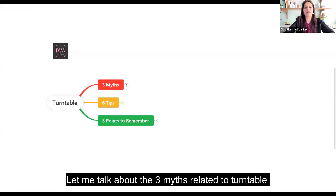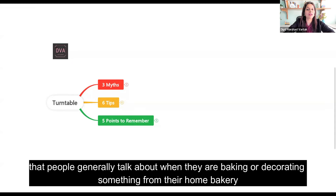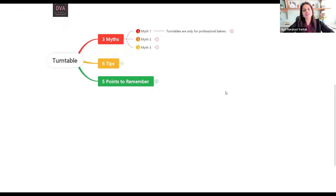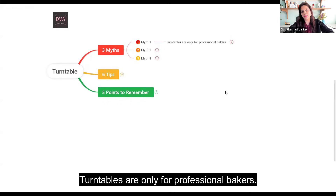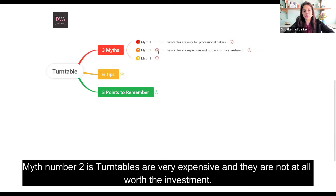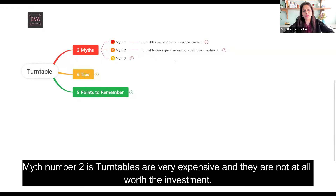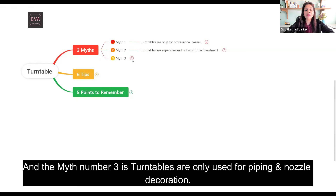Let me talk about the 3 myths related to turntable that people generally talk about when they are baking or decorating something from their home bakery. Myth number 1: turntables are only for professional bakers. Myth number 2: turntables are very expensive and not worth the investment. And myth number 3: turntables are only used for piping and nozzle decoration.